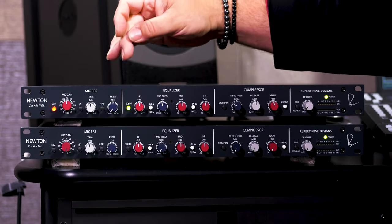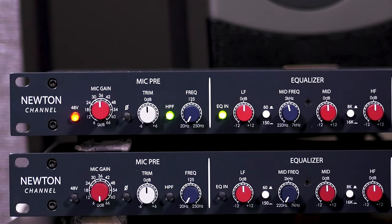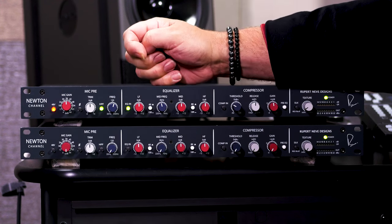Of course, we have phantom power, and we also have a high-pass filter. The nice thing about that high-pass filter is that we can actually bypass it. On many channel strips and preamps, you can't bypass the high-pass filter — you have to move the knob. In this case, we can engage it and dial that up to whatever frequency we want, up to 250 Hz.